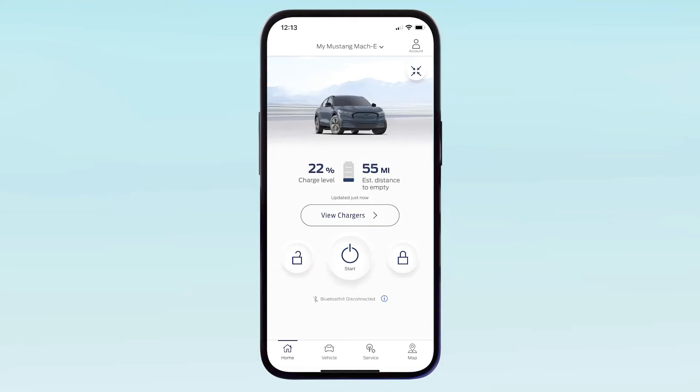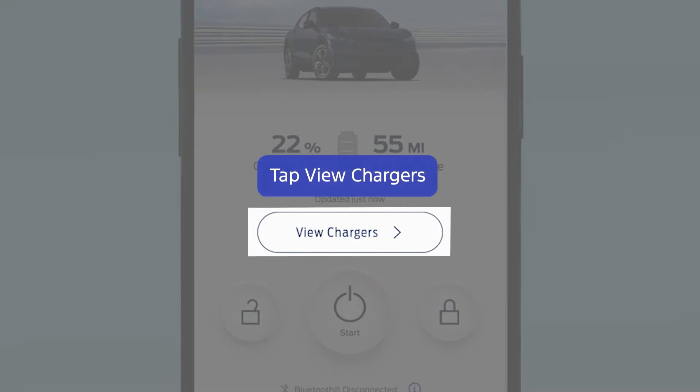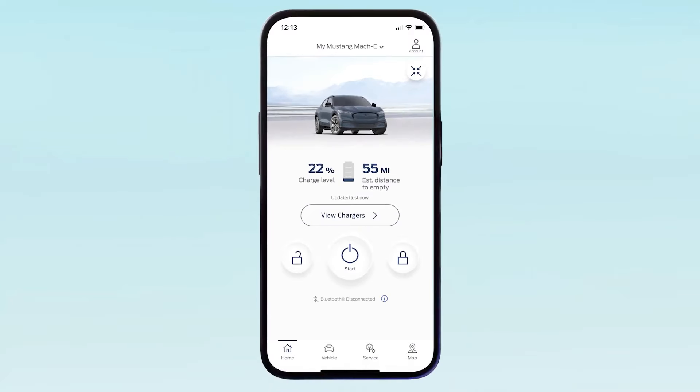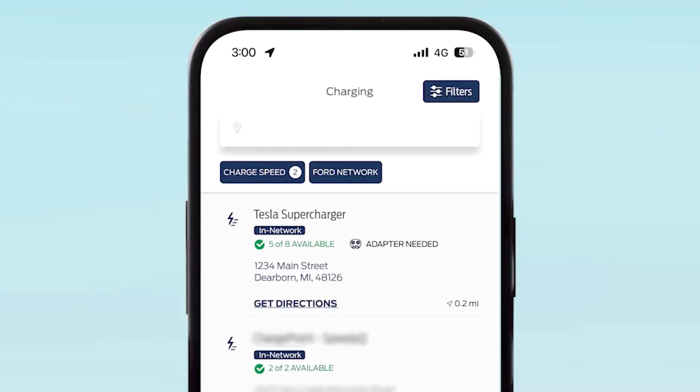You will not need an adapter — that is true for Ford, for Rivian, Lucid (if they ever survive), and everybody — GM cars, everybody with no exception.